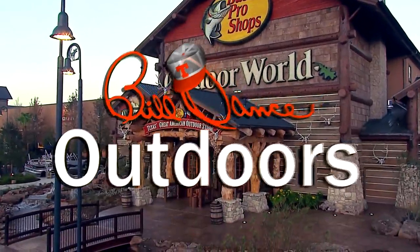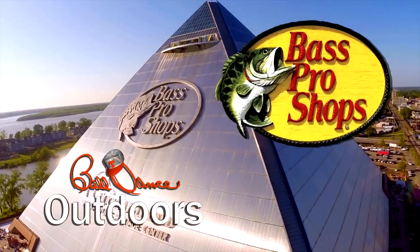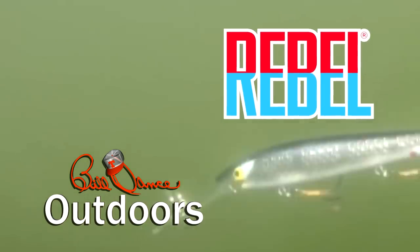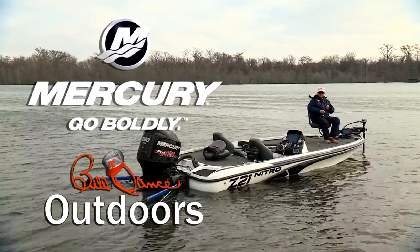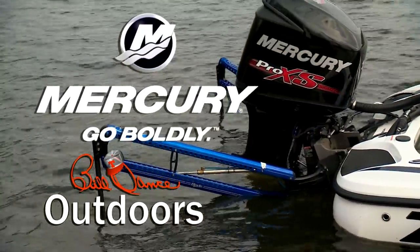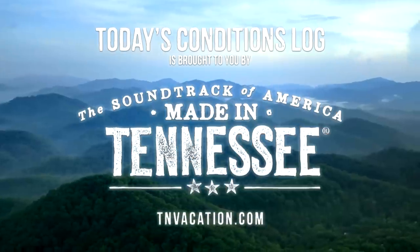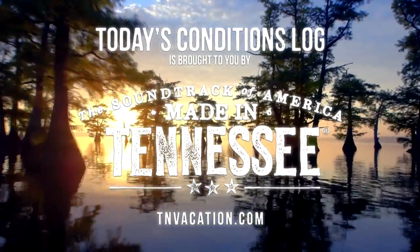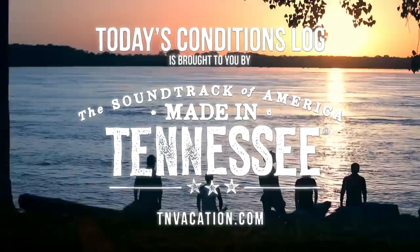Bill Dance Outdoors is sponsored in part by Bass Pro Shops — your adventure starts here. Rebel: catch fish anywhere. And by Mercury Marine: go boldly. Today's conditions log is brought to you by the Tennessee Department of Tourist Development. Come experience the kind of beauty that can only be made in Tennessee — go online today for your free Tennessee vacation guide.